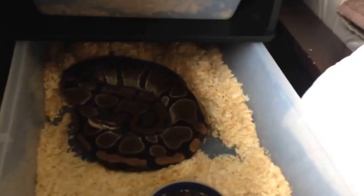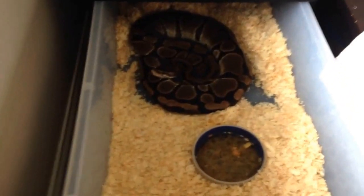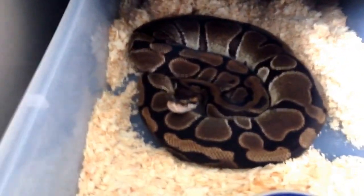Alright, quick — there's my setup. The normal female is in the third tub down. Here's the normal — she is huge. Anthony must have been feeding her on Mondays because she has the greatest feeding response. As soon as I open the tub, she just sticks her head out like she thinks it's food. I gotta clean that out — she made a huge mess already.